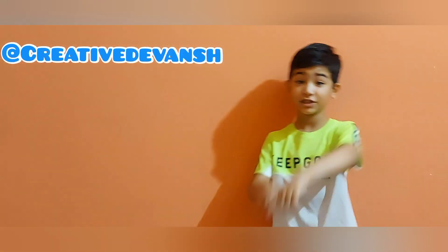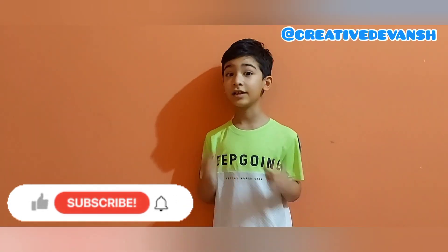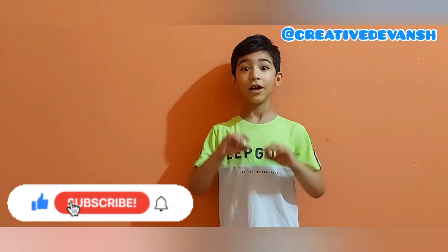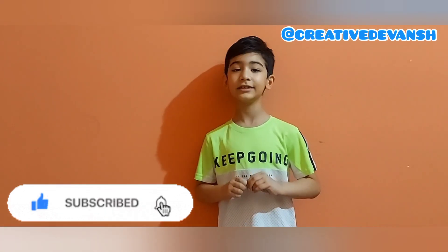Hi guys, welcome to my channel Creative Tavansh. Here I am with a new creative team. Today we will do one very amazing experiment. So let's do this.